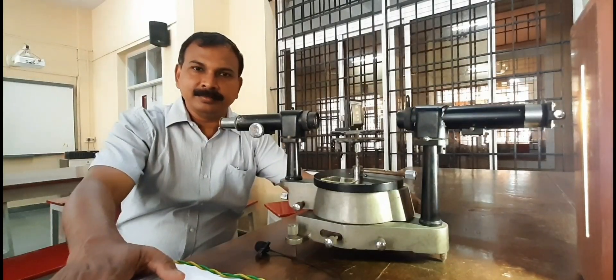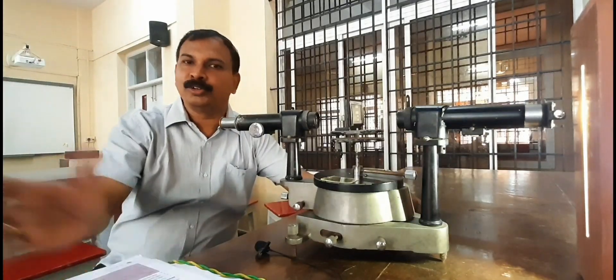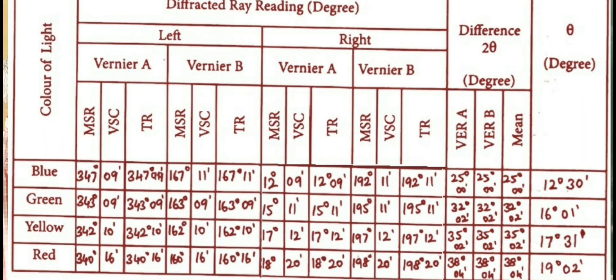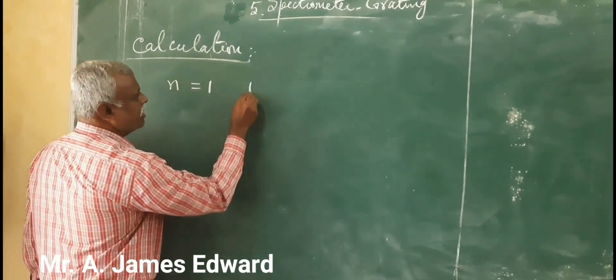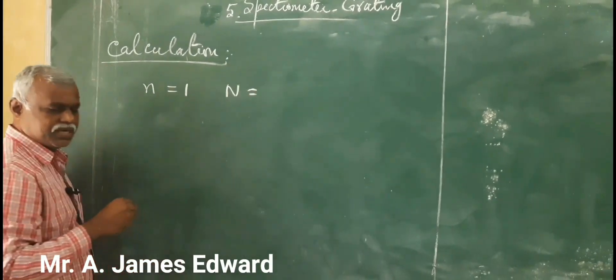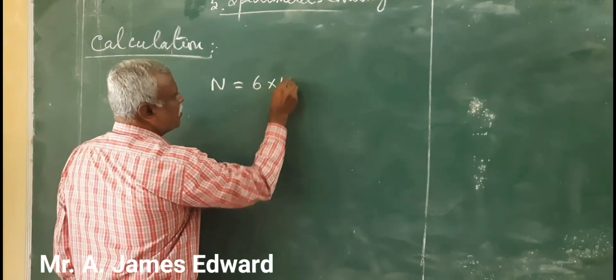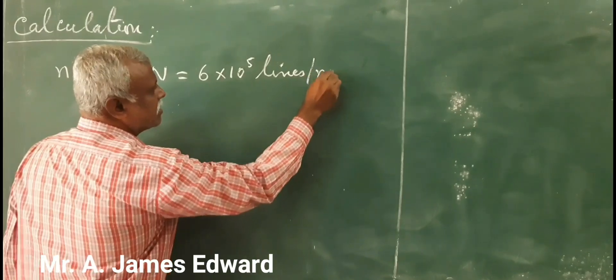Now we have recorded all readings and we are going to do the calculation. The order n = 1, and N (the number of lines per meter length) will be 6 × 10⁵ lines per meter.